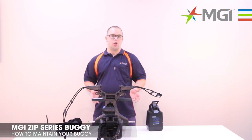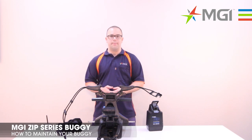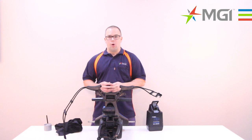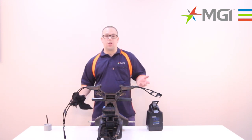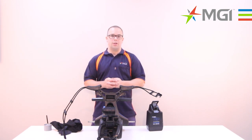Hi, my name's Lee. I'm from MGI. Today I'm going to show you a few tips on how to properly maintain your MGI zip buggy. To keep your buggy in tip top condition, all you really need is a rag, a brush, and some lubricant. It is also very wise to read through the manual before you go out to use your buggy. There's a lot of information in there regarding the best way to keep it in good condition.